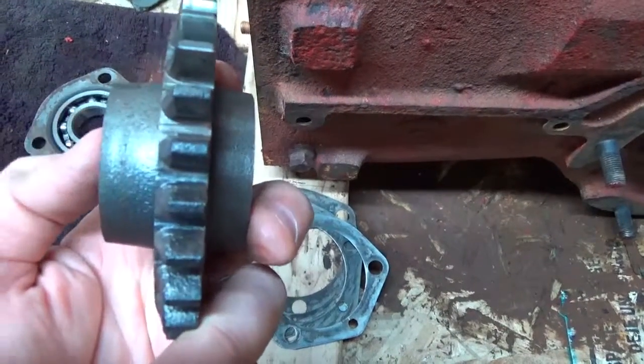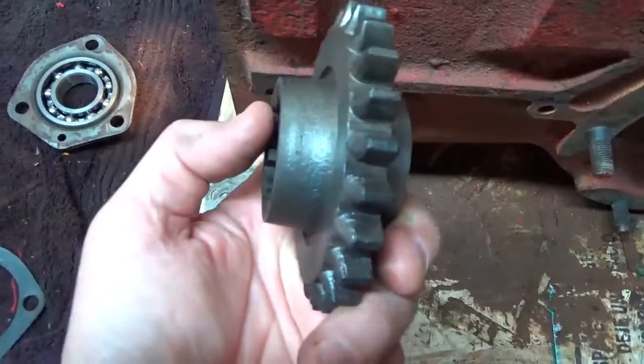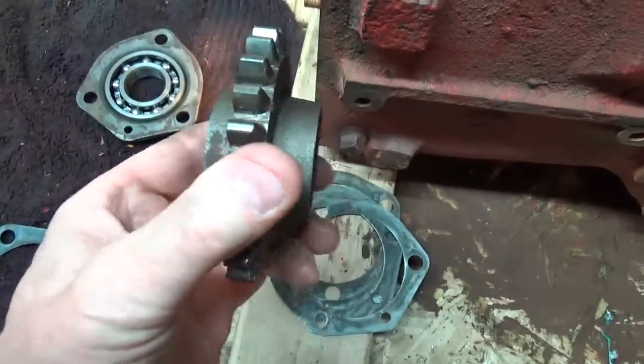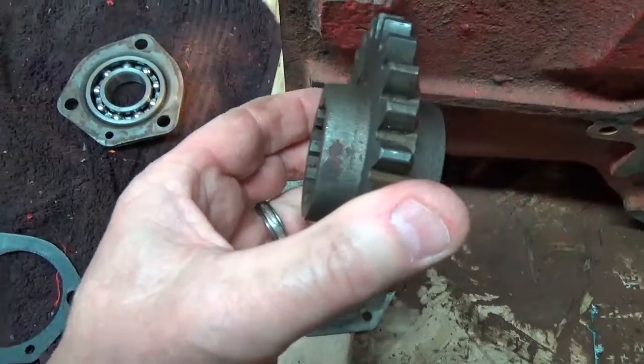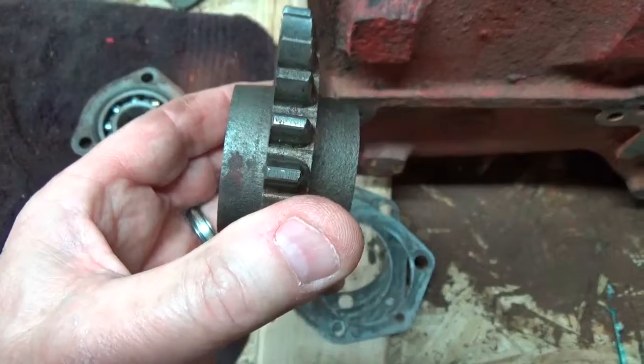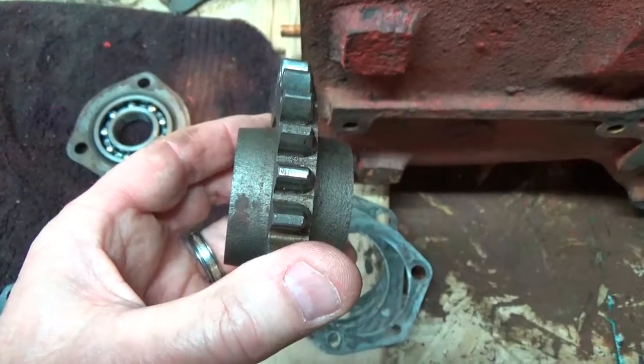It looks like about a quarter of an inch longer, and I don't know if I push it on this way or flip it over and insert it this way. The book doesn't say, and the pictures I have don't have enough fidelity that I can tell. So if someone could give me some advice, I sure would appreciate it. Thanks.